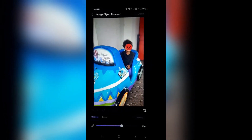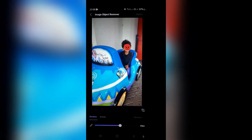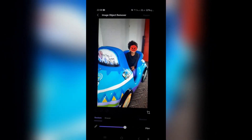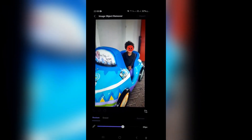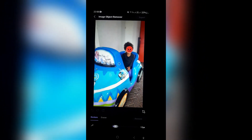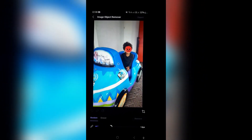As you can see here, this image has an emoji over the face. We're going to go over to the bottom of the screen where you can see that it has a restore and an erase option. You can also dial the size of your eraser and your restorer.